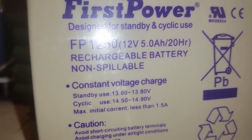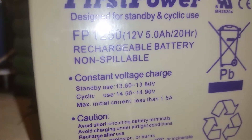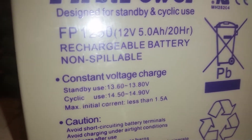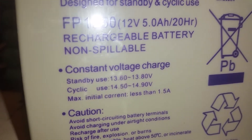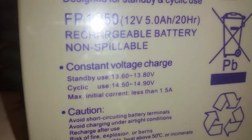For standby use, 13.6 to 13.8V is normal. For cyclic use — as in when you're actually using them — you can charge them to 14.5 to 14.9V. So these will take quite a bit of charge. 14.4 or 14.5V I thought was fairly normal, but 14.9V is fairly high if you ask me.